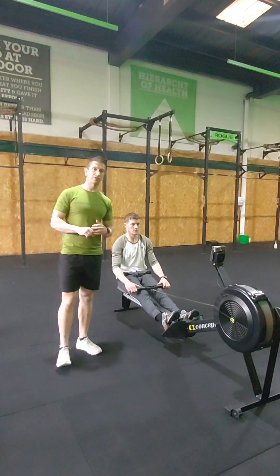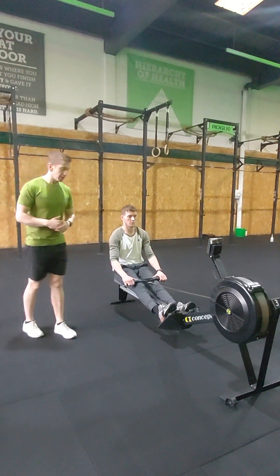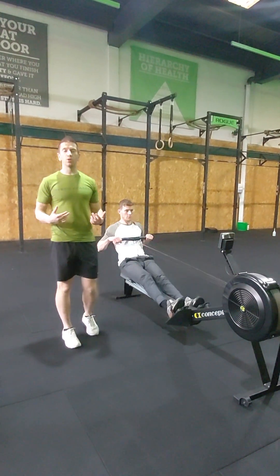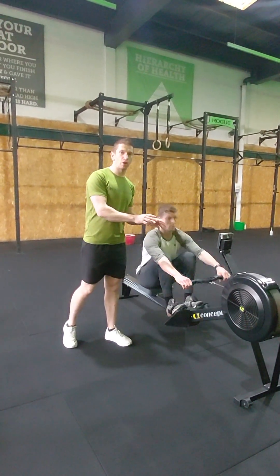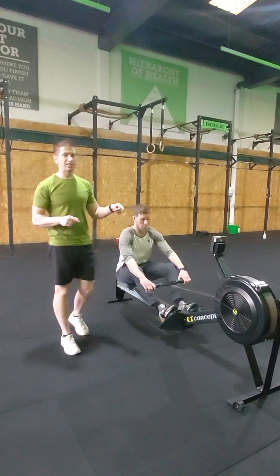What's up gang, we're just going to go over your standards for your movements and your workout. 21.3 starting off with the row — Matthew's just going to start rowing. Just technique-wise there's no standard, just big long strokes. The major pointer is you will stay on your rower until you see 60 calories on the screen. You can't get off early, so make sure you stay there until you see your 60 calories.